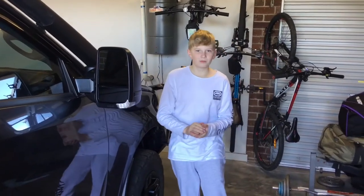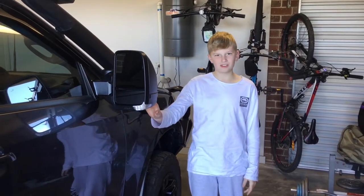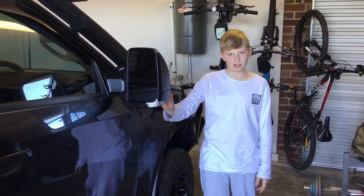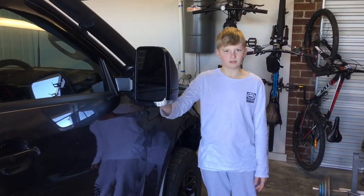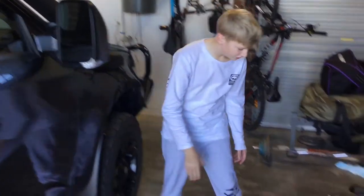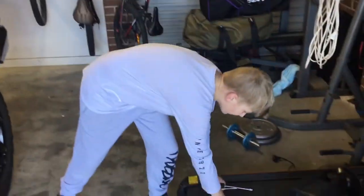Hey guys, welcome back to another video. Today I'm going to be showing you how to put on the Clearview next-gen towing mirrors on the MY21D Max. As you can see, we've already done the driver side. All you need is a flat screwdriver, a Phillips head, and a 10mm socket. Now I'm going to take you to the passenger side and show you how to take the original mirror off.